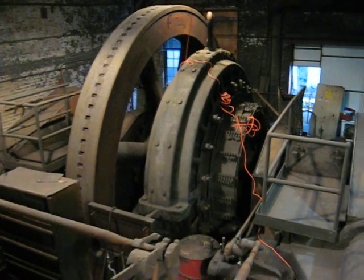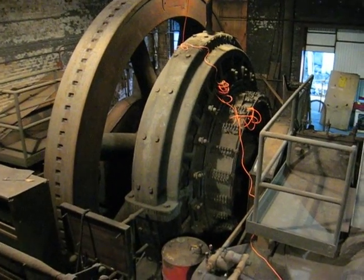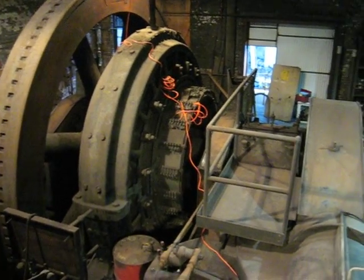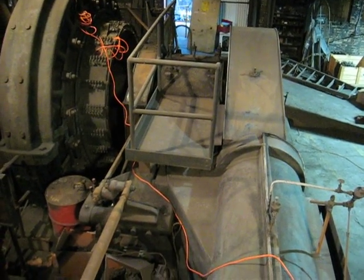That's a Westinghouse DC generator that produced 250-volt DC for the power needs in this plant. And over here we have the low-pressure bed plate.